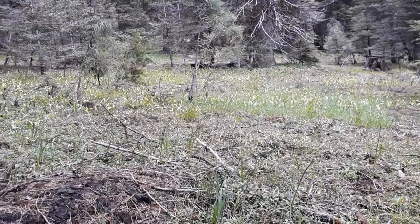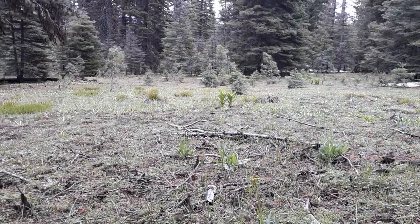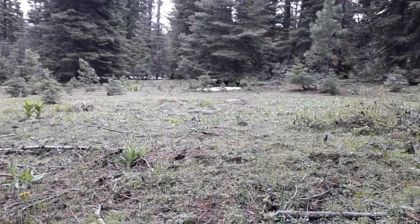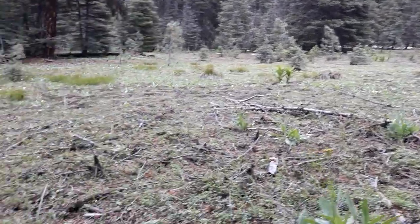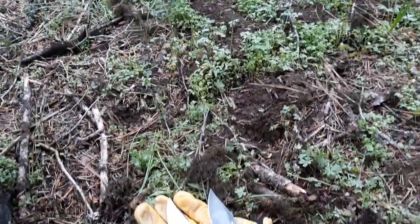You can see some glacier lilies back there in the background — kind of cool. Got a reprod patch, kind of up on a sloping ridge, got a little snow left over. Anyway, so the Recon 1.